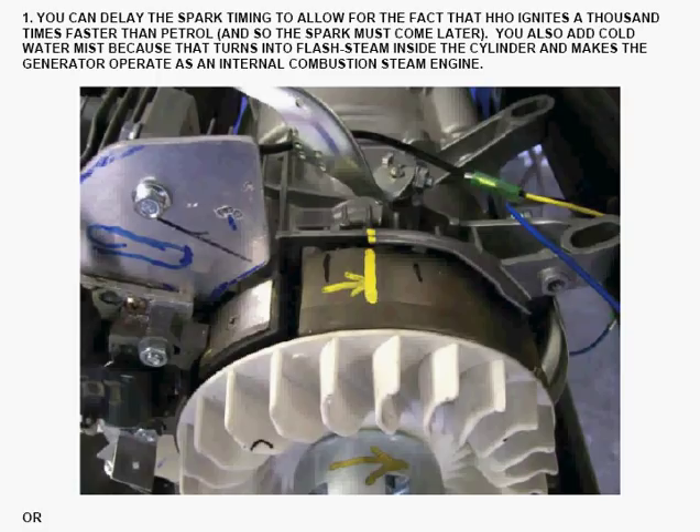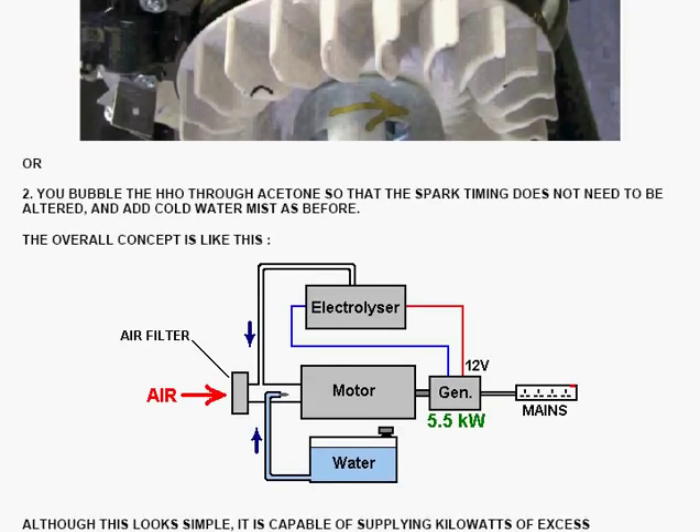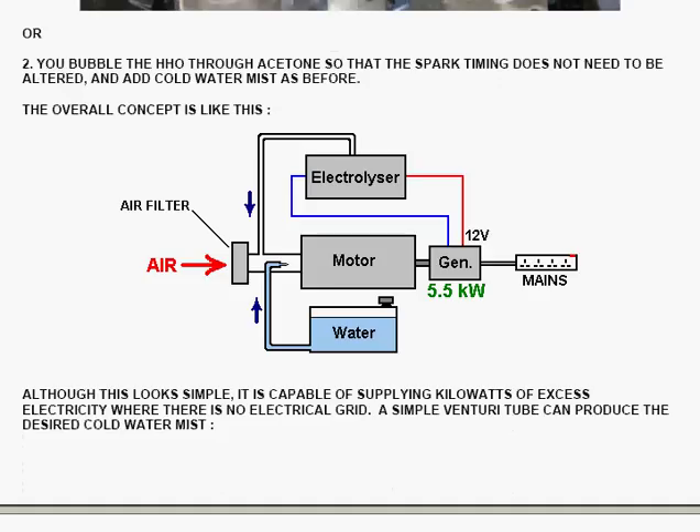To avoid the problem, one of the things you can do is add cold water mist, which turns into flash steam inside the cylinder due to the heat released when hydrogen and oxygen recombine to form water. That effectively makes your generator operate as an internal combustion steam engine. To get an overall grasp, you can bubble the hydrogen-oxygen mix through acetone, and when you do that, the timing doesn't need to be altered in the engine, provided you also add cold water mist as described.